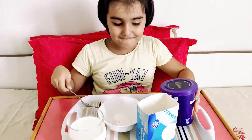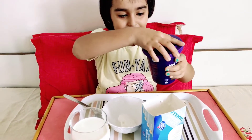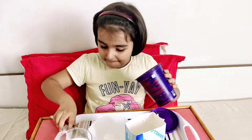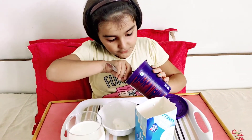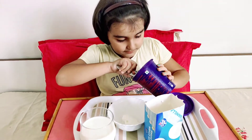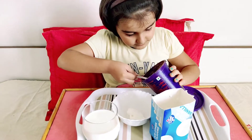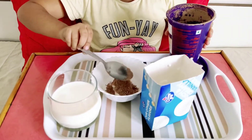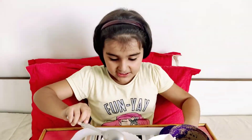Now take the chocolate powder. Now we have to put in the chocolate powder. One scoop. Okay, big scoop. We put it in.